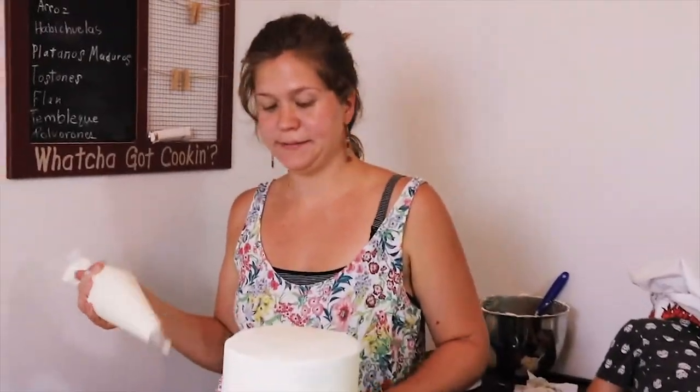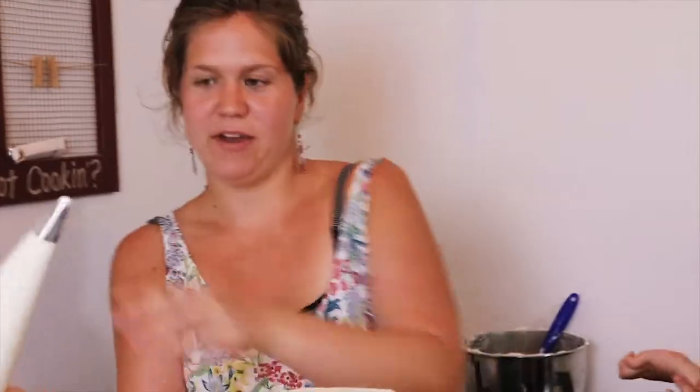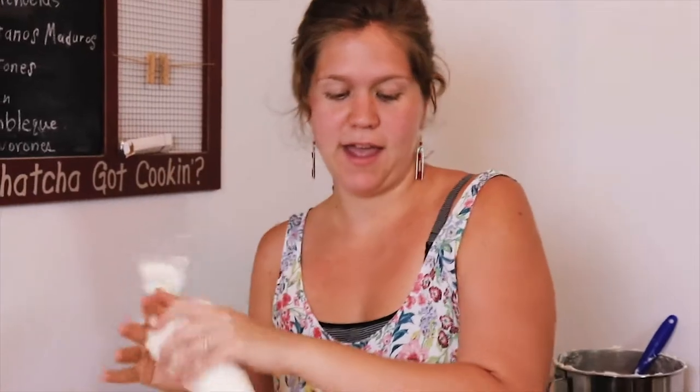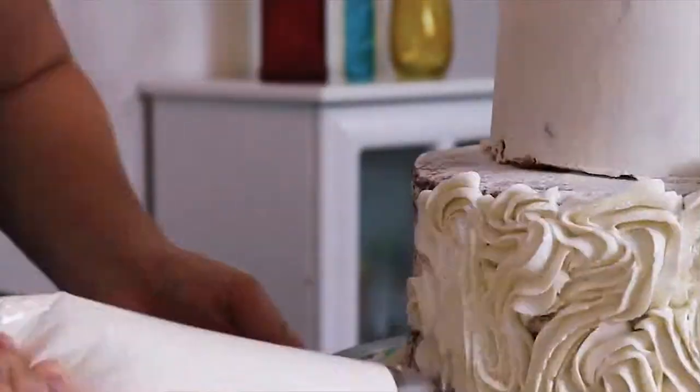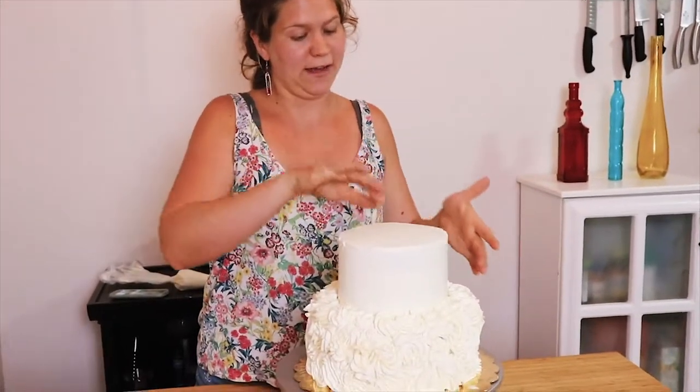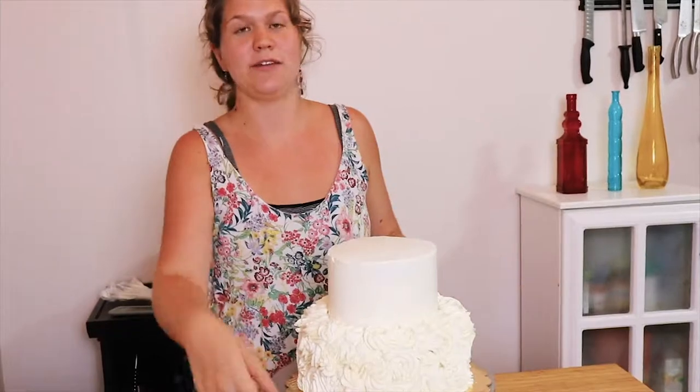Next up we're going to give this unicorn some unicorn hair. I've got a large star tip on here and I'm just going to draw a bunch of squiggly things with it. I've chosen the side I want my face on, and the mane is going to kind of come this way.